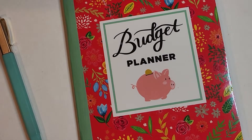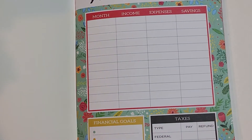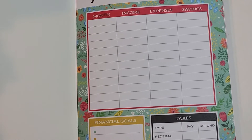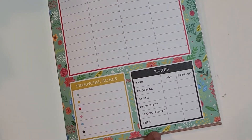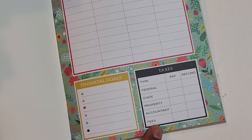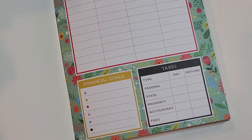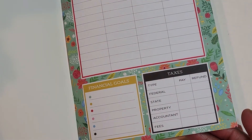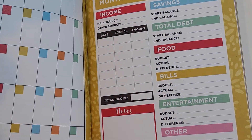Here is the budget planner. It is very simplistic. Here is the year overview — the month, income, expense, savings. Then there's a portion down at the bottom for taxes. I'm not sure who would use this — maybe an entrepreneur or a business owner would find this section helpful. And then there's financial goals. I am in the process of recording another video on how to create financial goals, so maybe this would be a good place to transcribe your financial goals.